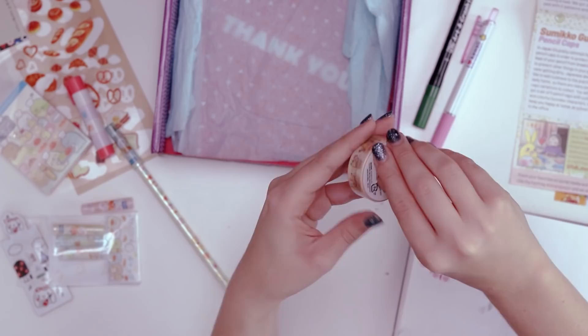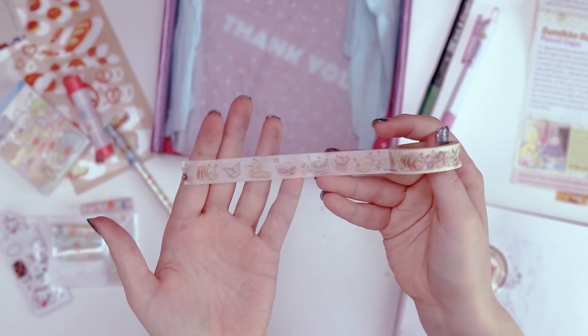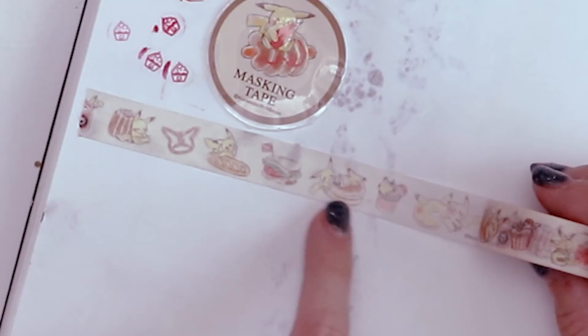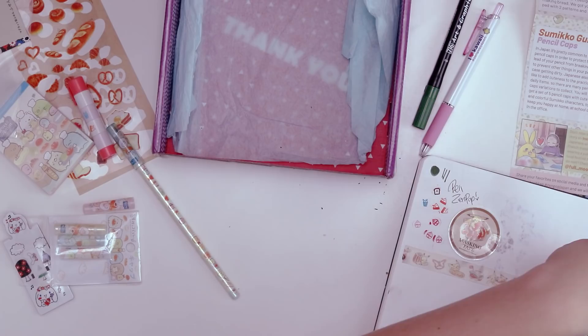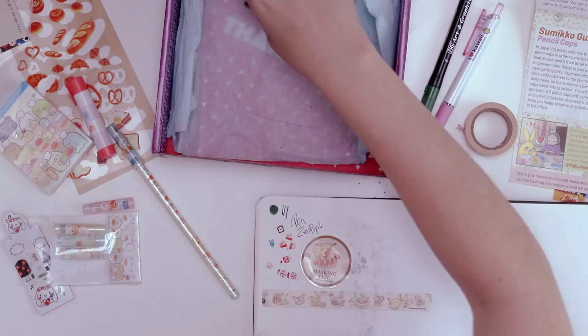Oh, it's got Pikachu! I know that character — I can say that one. I'm gonna put this right in here because it's cute. Now that I've gotten to the actual tape, you can see the fun designs on this washi tape. It's Pikachu and more bakery items: a Pikachu pretzel, Pikachu with a bread, a Pokémon sandwich, Pikachu and a pancake, Pikachu and a donut, Pikachu butt cookies! The problem is when washi tape is this cute, it's difficult to use it because you don't want to waste it. This is my favorite item.